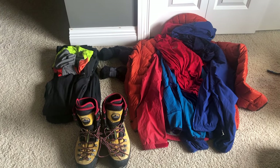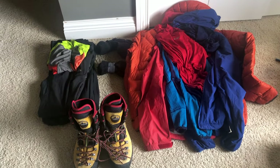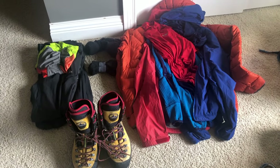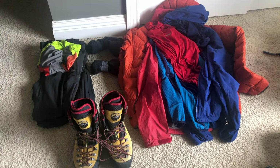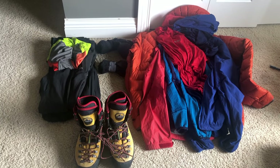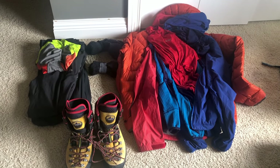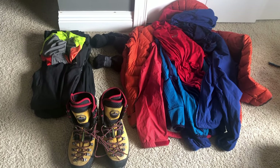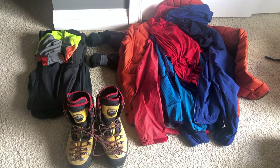Hey guys, so I realized that mountaineering and alpine climbing season is right around the corner, and I noticed that I have some videos that are super in-depth in what I do — stuff that involves my layering systems and an older video called Lower 48 Mountaineering Gear which is a big overview. So I wanted to make this specific video for people that were just getting into mountain climbing.